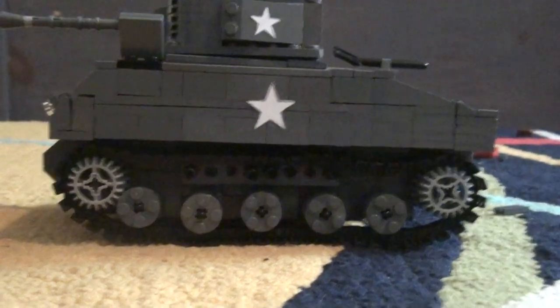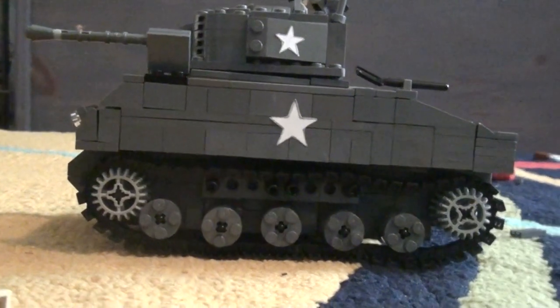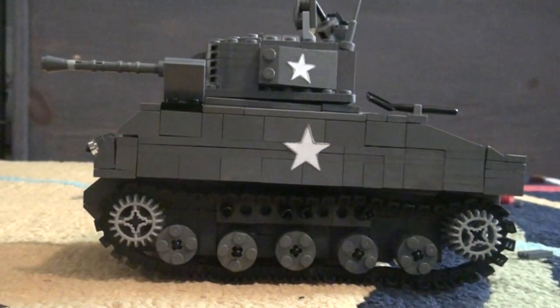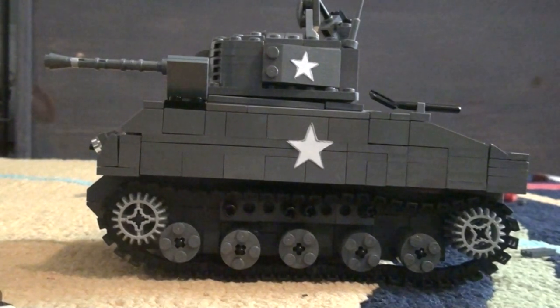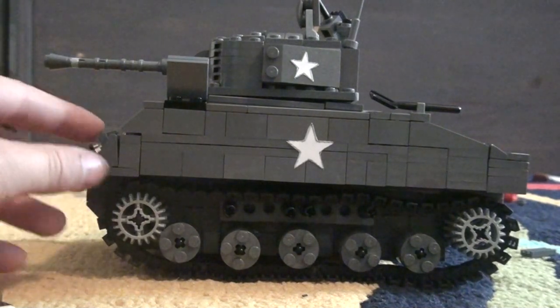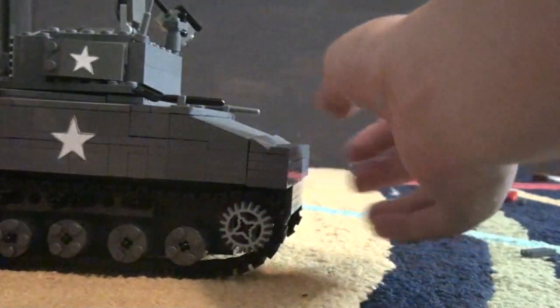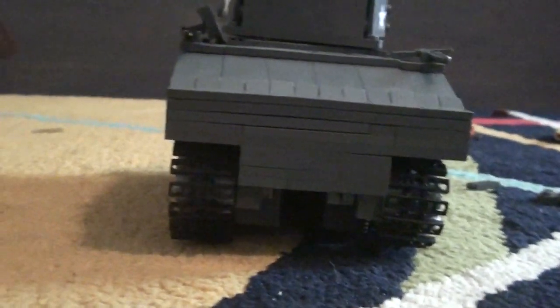Here's the side. I know these wheels and stuff aren't that good, but it's the only stuff I had and I didn't want to buy anything. If I ever made a version 2 I'd probably fix that. It still rolls very well — rolls on carpet, doesn't roll on LEGO bricks though.